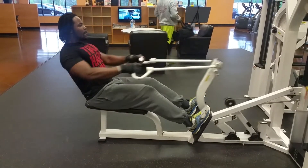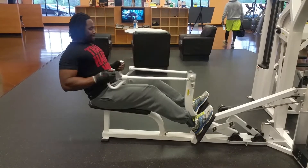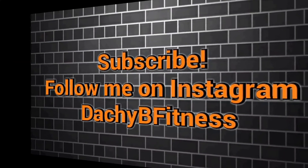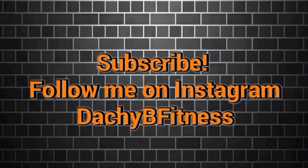Oh yeah, I gotta get it in. This is my last exercise for the day, so I hope y'all enjoy it. This is your boy Dashi B Fitness — follow me on Instagram, subscribe. Y'all be blessed.